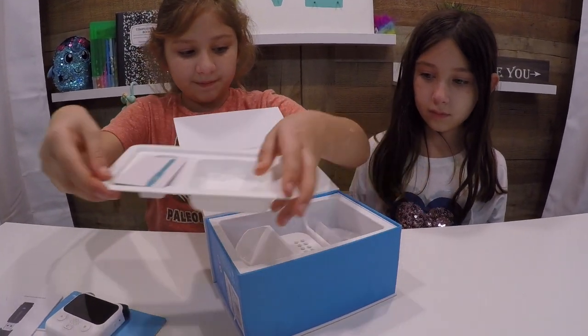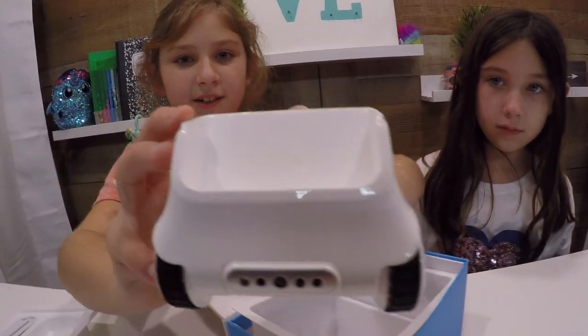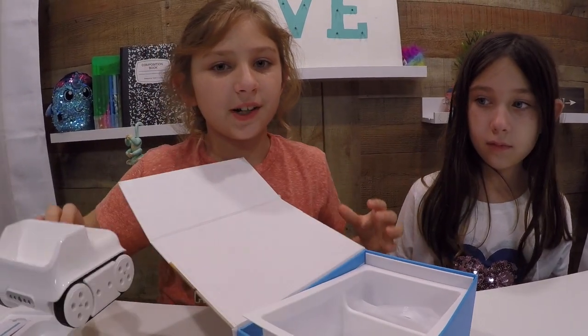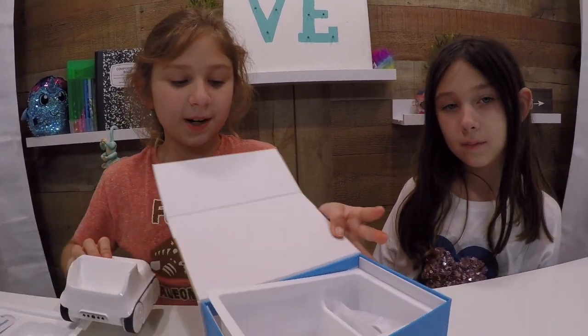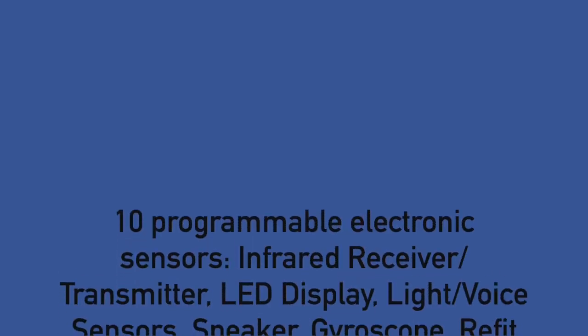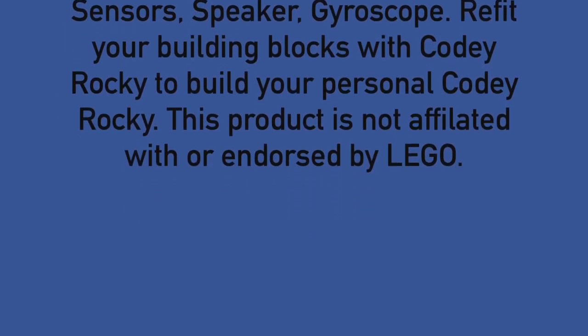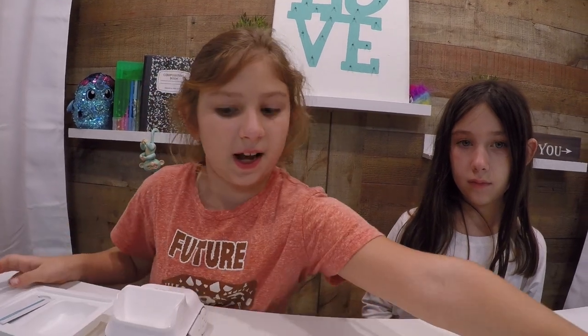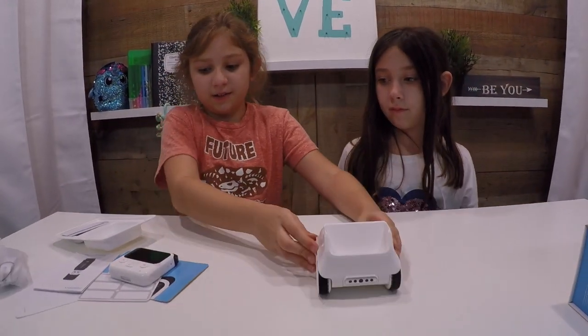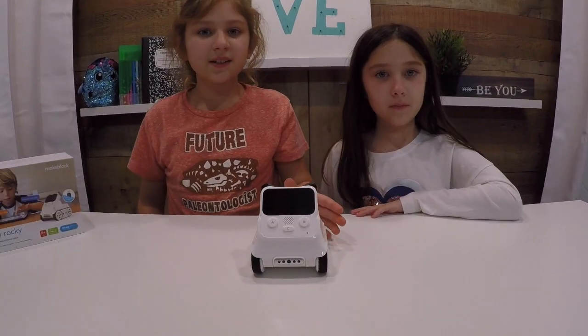Let's lift this up — oh, look, here's Rocky! And did you know you can attach Legos to these? I'm so excited, I love Legos. Let's put the box to the side. What you do is you attach them together.